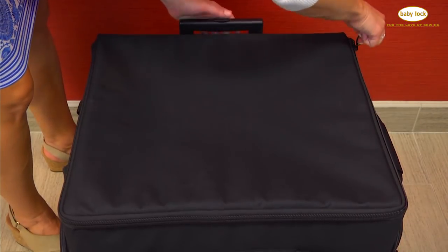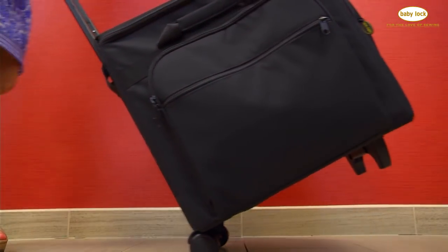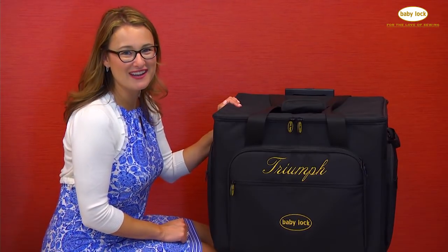Once you've secured your Triumph into the trolley, you simply zip the lid, open up that handle, and it's on wheels so you are ready to roll your machine wherever you might go. To pick up one of these beautiful trolleys for your Baby Lock Triumph, be sure to visit your local Baby Lock retailer.